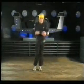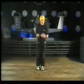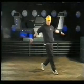Step 1, hop forward onto your right toe. Step 2, skip back onto your left foot. You can add a little hop back.